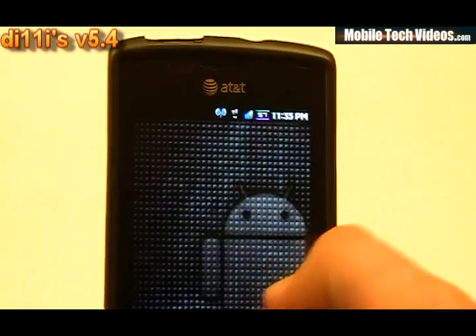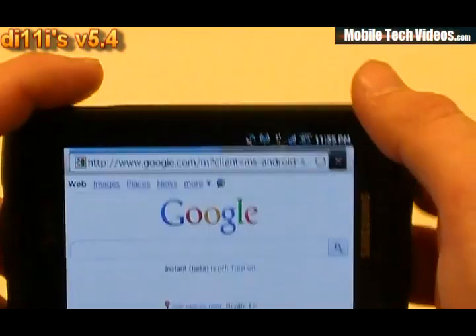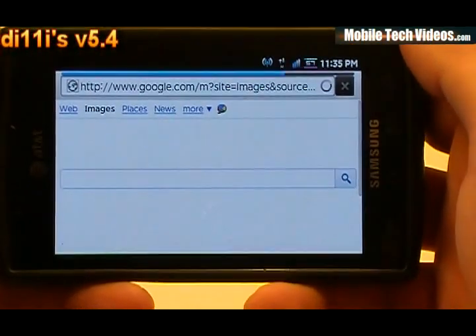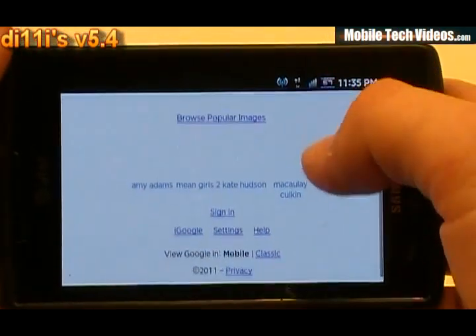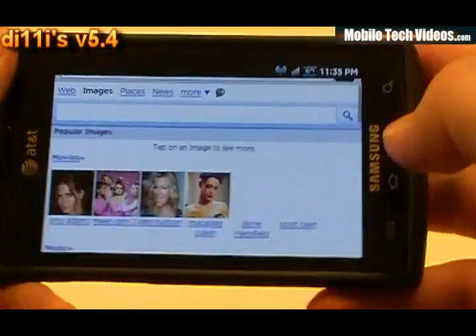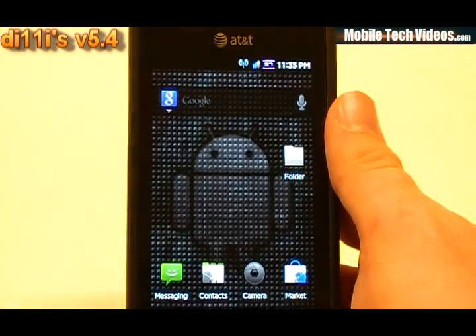Really cool background out of the box. Everything is very zippy — I'm really impressed with that. All the way down to the browser, the entire functionality of the whole phone is actually really good. Everything's really quick, and I'm really impressed with this. Definitely a contender if you guys are looking for another ROM.